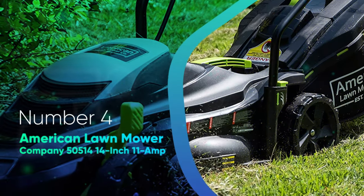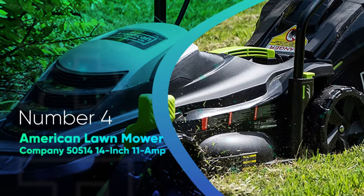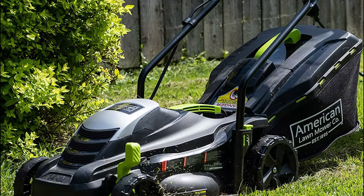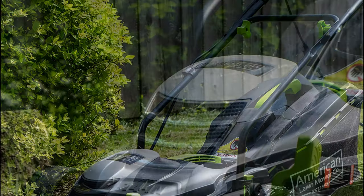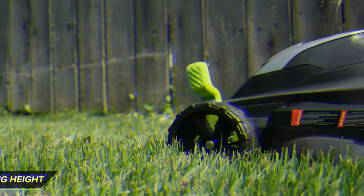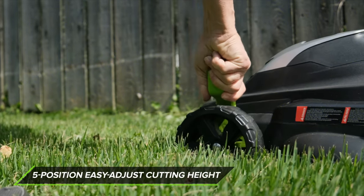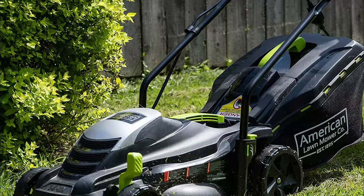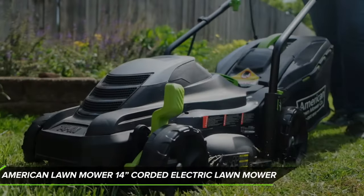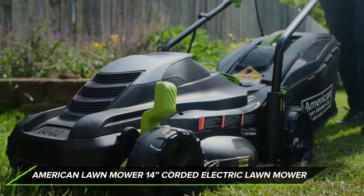Number 4: American Lawn Mower Company 50514 14-Inch 11-Amp Corded Electric Mower. This mower offers convenient features at an attractive price point. It features an 11-amp motor and cuts a 14-inch swathe width. The cutting height adjusts from 1 inch up to 2.5 inches, making it most suitable for low-growing and warm-season grass types. This mower is a good choice for those with small yards and limited storage space.